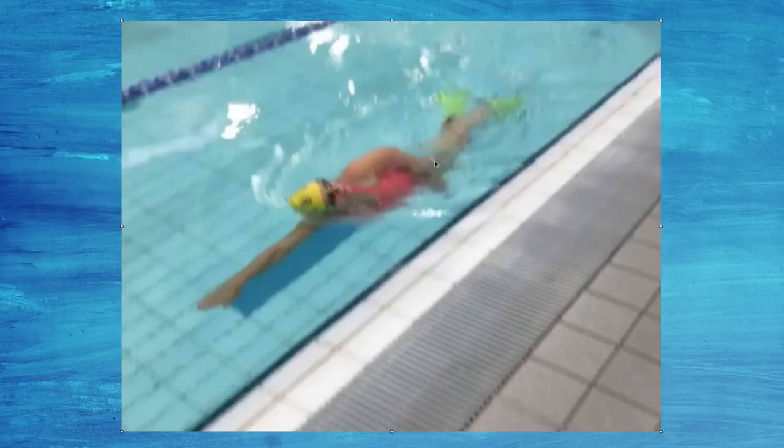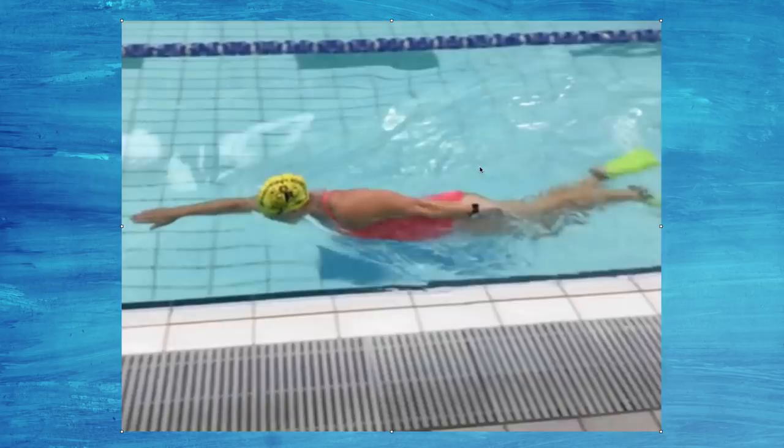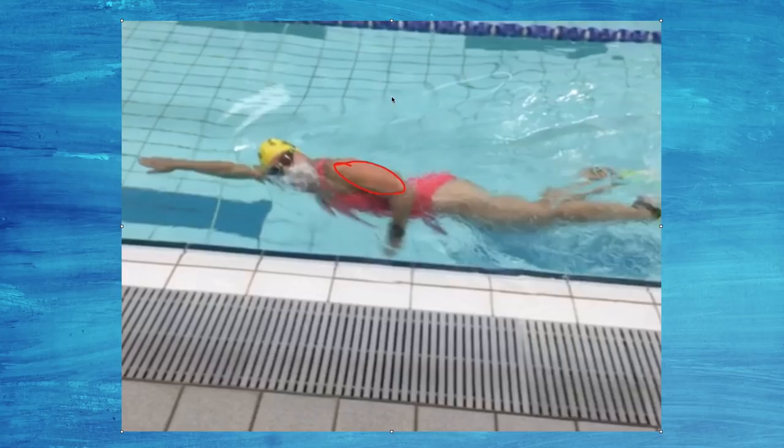That tricep extension drill is so good for practicing a proper finish. I had one swimmer yesterday go from 31 strokes in the 25 down to 23 strokes just by changing that. The stroke looked so much smoother and more efficient, and all we focused on was this one thing — for some people that can be a big difference.